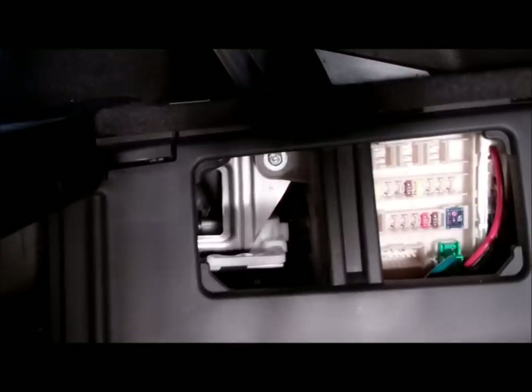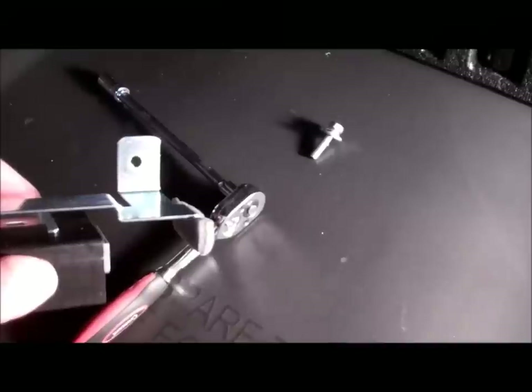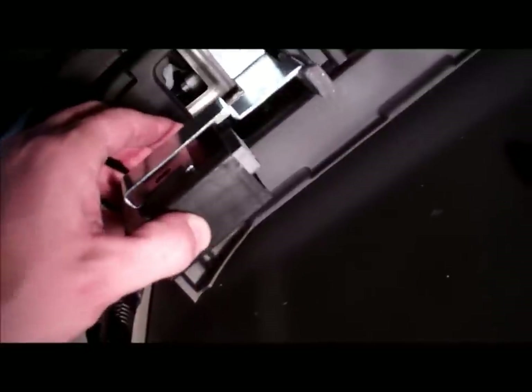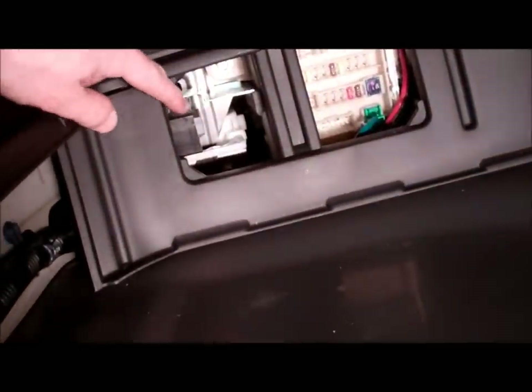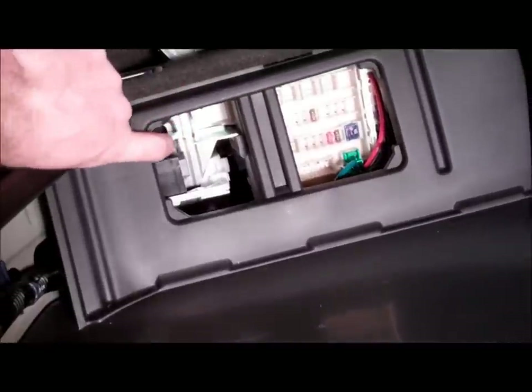Inside of the trunk or hatch, there is a 10mm bolt that we need to remove. With that 10mm bolt removed, we're going to take the bracket we just made and slide it behind the plastic piece in there, then slide the bolt through and attach it. So the bracket is now installed — there's the control unit, there's the bracket, the foam piece is touching the side of it, and it goes behind the plastic piece that's holding the fuse box in place.